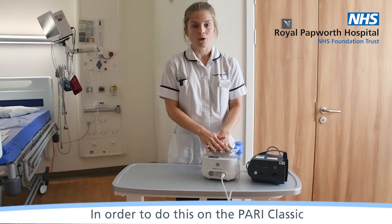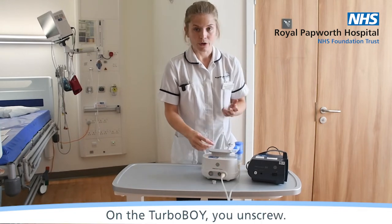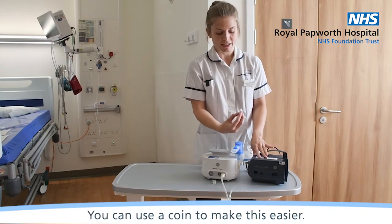In order to do this, on the Pari Classic you pull out from the front, and on the Turbo Boy you unscrew. You can use a coin to make this easier.